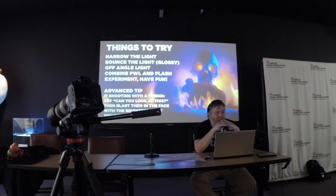That really takes me to the next tip: just have fun and experiment. There's no wrong way to do it — it's just a learning process, and the more you do it, the better you're going to get. And the advanced tip on the slide says: if you're shooting with a friend, say 'hey, can you look at this?' and then blast them in the face with the brightest light you have. People have done that to me — I swear I could see the outline of the speedlight for like two days afterwards. I don't recommend doing that.